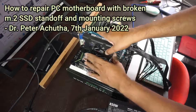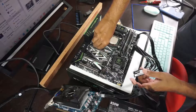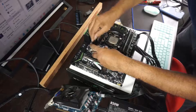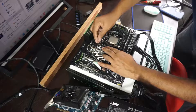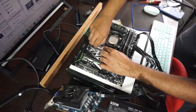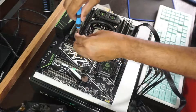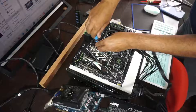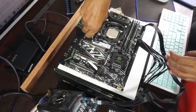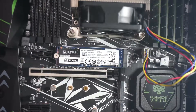I was trying to build a PC from scratch and bought all the parts separately over a few months and then assembled them. When it came to installing the NVMe SSD, I aligned it wrongly and applied a little too much pressure in the mounting to the motherboard. As you can see, the SSD is angled instead of being horizontal. It was later that I realized the mounting had become loose after I had tried to take out the Kingston 240GB SSD and replace it with the Kingston 500GB SSD.